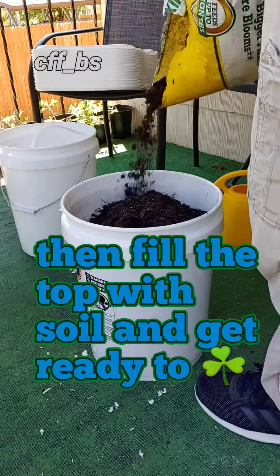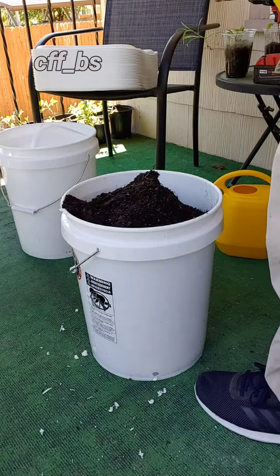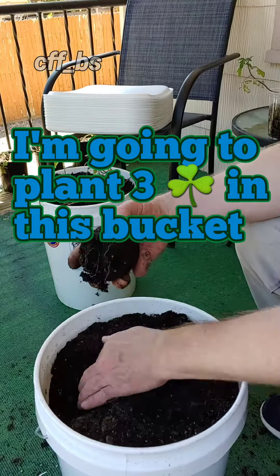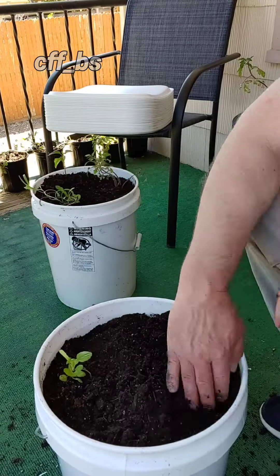I fill the bucket with soil. Then I decide how many plants I think I can grow in the bucket. I may actually only be able to grow one very large plant or a few smaller plants. I have decided on three plants for this bucket.